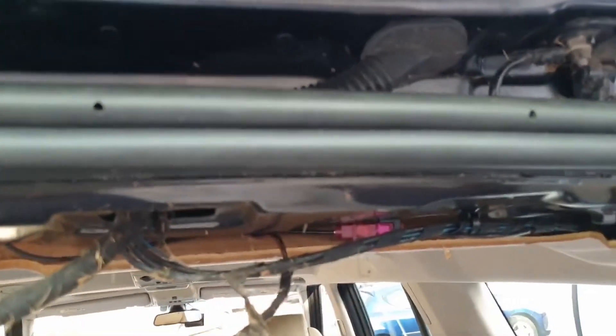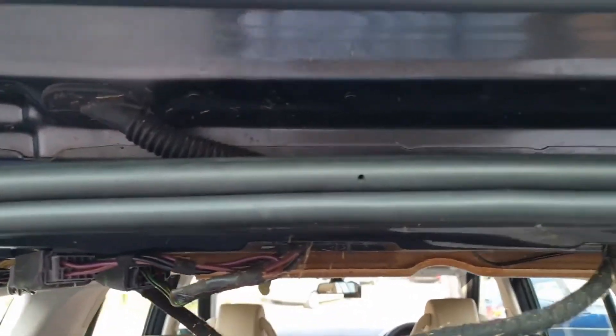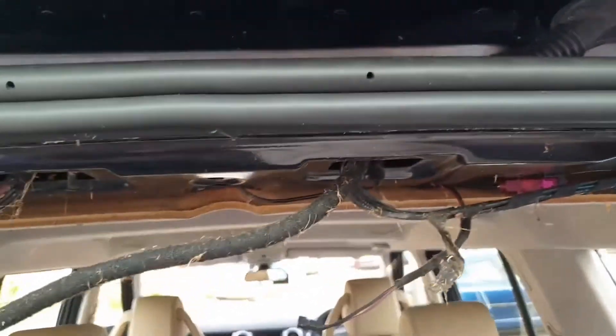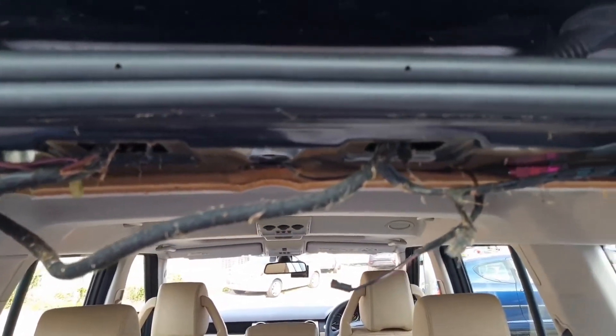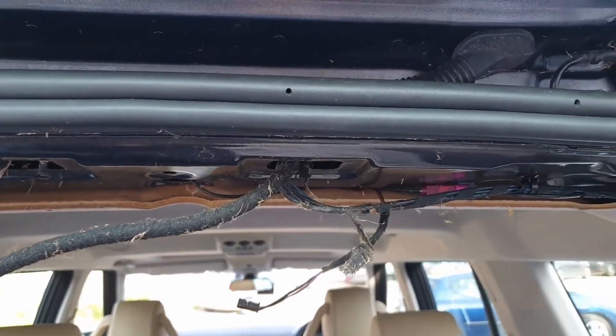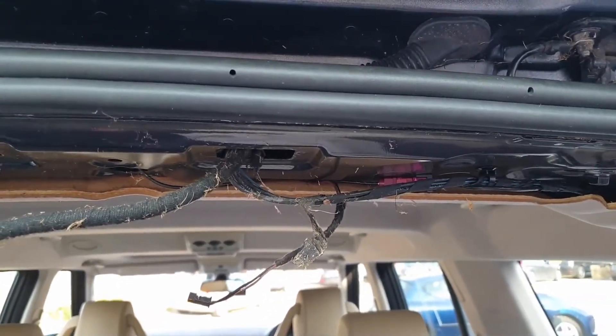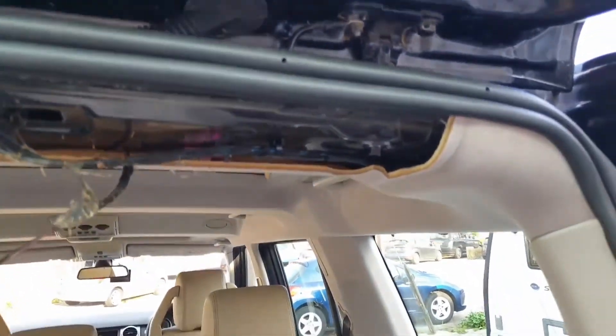So even if you're not noticing water in your car, it might be worth just checking them. Because I shall make sure now, every time I come to the boot, that they're seated properly so that doesn't happen again. Hopefully that'll help some people out if you've got a water ingress problem that you're chasing — just thought I'd pass the information on.